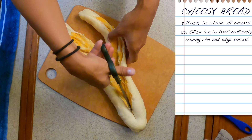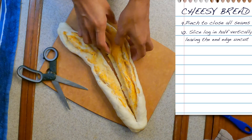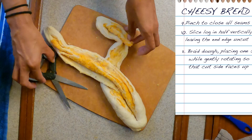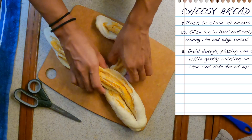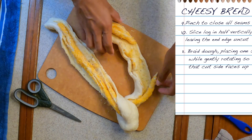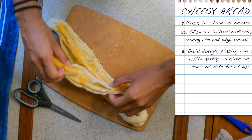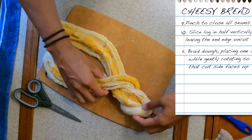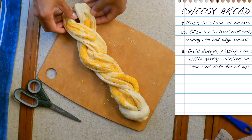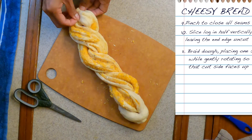This is the fun part because I love making it look kind of pretty. Slice it almost all the way, leaving maybe about three quarters of an inch on one end, and then you can just braid it. Stuff starts falling so you just want to carefully twist it — it's kind of the tricky part, but when it bakes it'll still look nice, it's pretty forgiving. Just go over, under, over, under, and then at the end just pinch that seam close together as well.